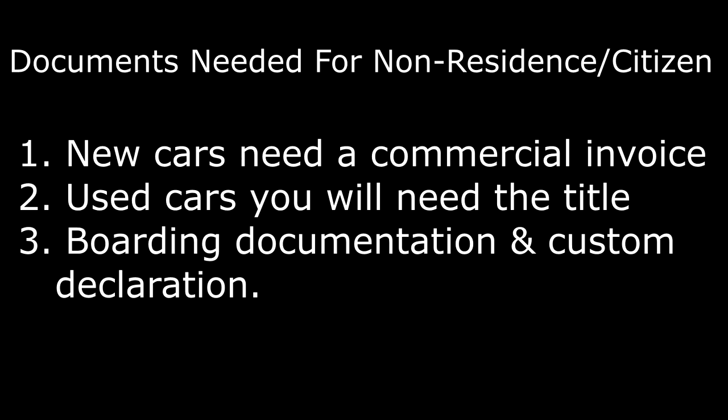For non-residents or non-citizens shipping a vehicle to the Dominican Republic, the cost is similar — starting around $1,000 depending on make, model, and where you're shipping from. Keep in mind you cannot ship a vehicle older than five years. If your vehicle is manufactured in the U.S., the tax you pay in the Dominican Republic will be less. Documents needed are similar to the retiring resident requirements: a commercial invoice for new cars, or the title for used cars, along with boarding documentation and a customs declaration.